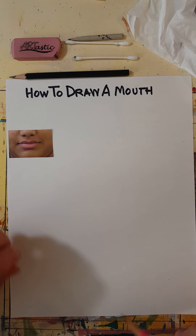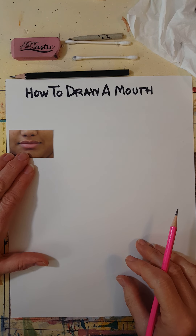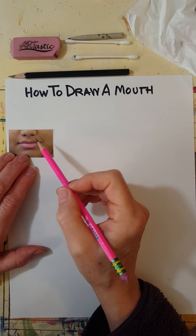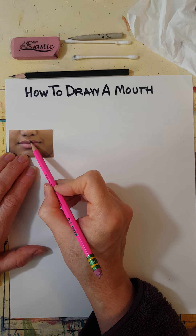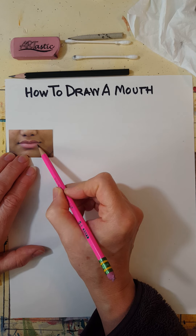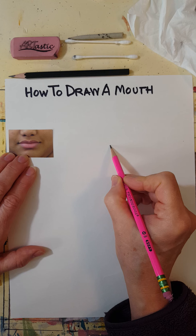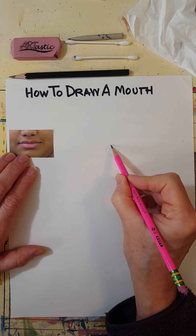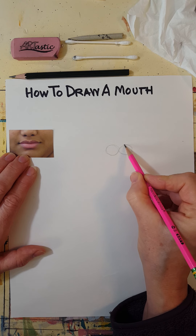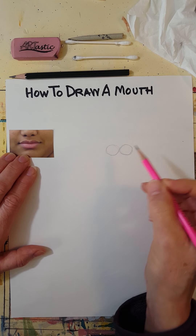How to draw a mouth: make sure you have a photo reference, then look at the mouth and see how there's kind of a circle here, circle here, circle here. Start by drawing some circles — do the bottom ones first. There are two on the bottom, and most of the time they touch, though sometimes they might be spread out a little bit more.